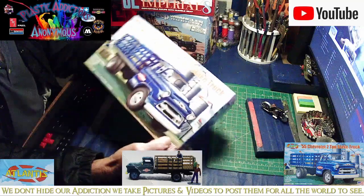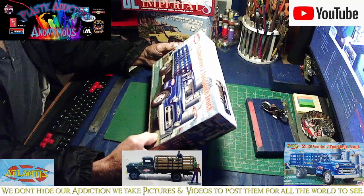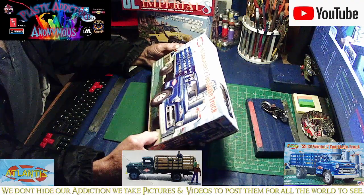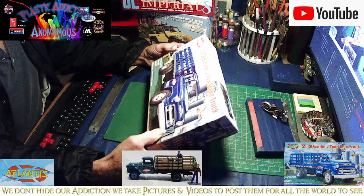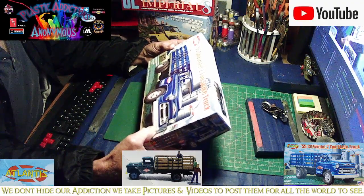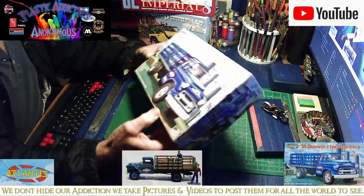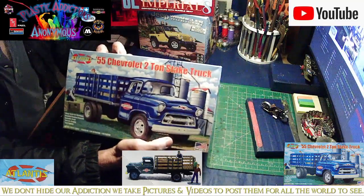It's a very cool-looking build. It is in 1:48 scale. It has clear parts for windows, a detailed engine, chassis, and movable hood. It also has barrels, crates, and two figures that come with it. It's made in the USA, and here's what the kit box looks like.